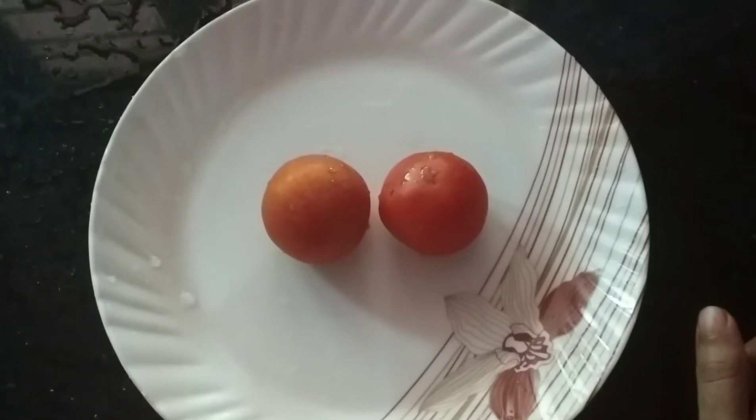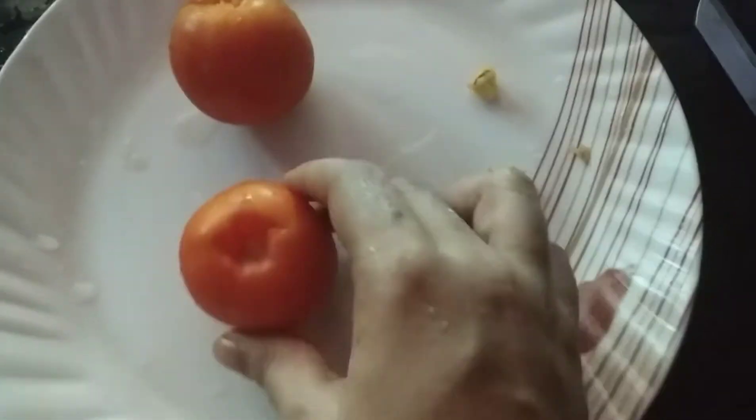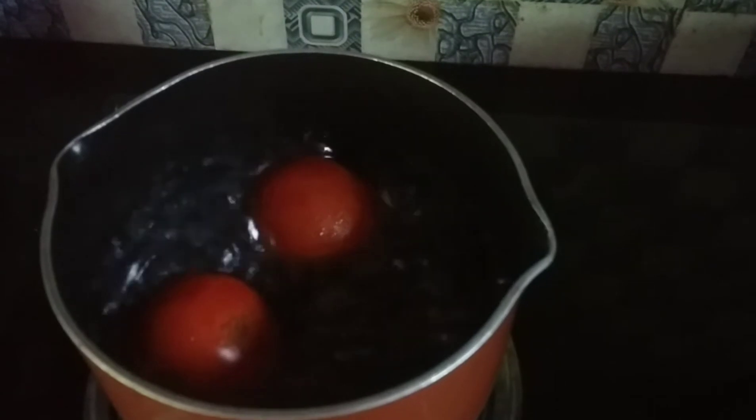We have pizza sauce. I have to cut the capsicum. The chicken skin is cut off. I am going to cut the capsicum.